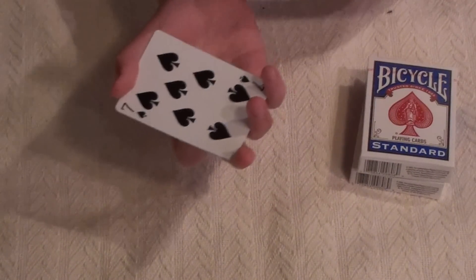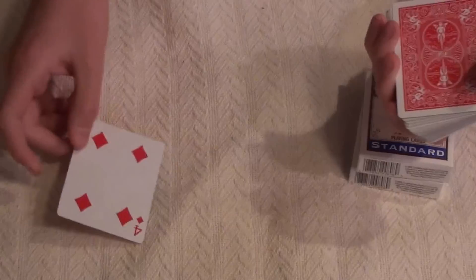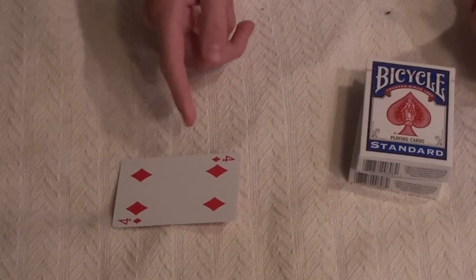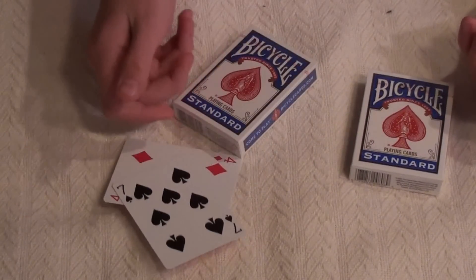You do a double lift showing the seven of spades. When you put it down, you're actually holding the four of diamonds. Rub it over their hands — so there's the four of diamonds — and right here is the seven of spades.